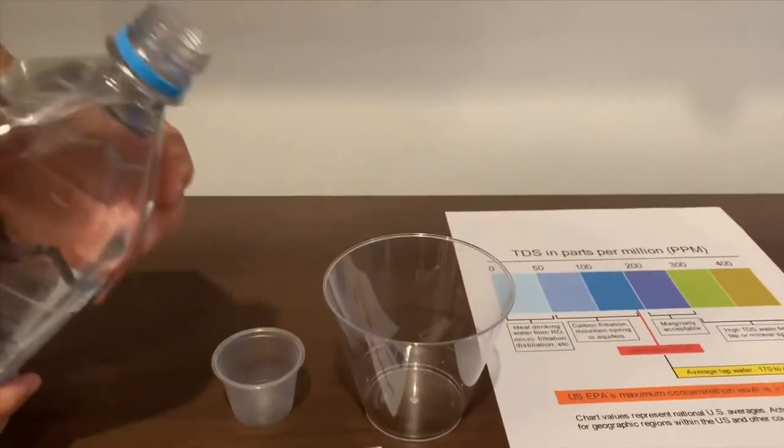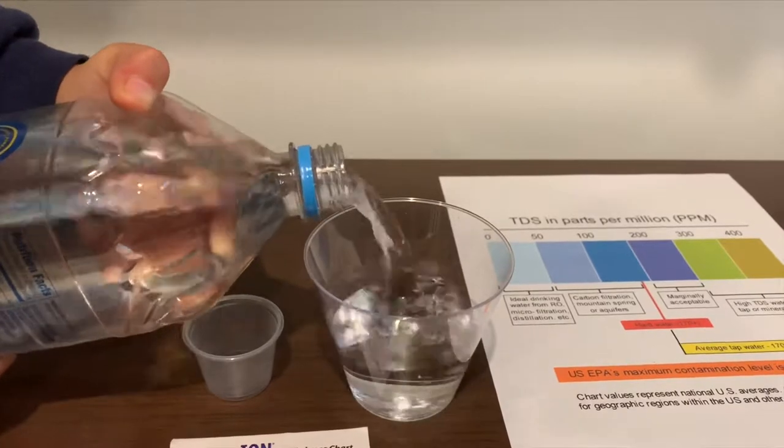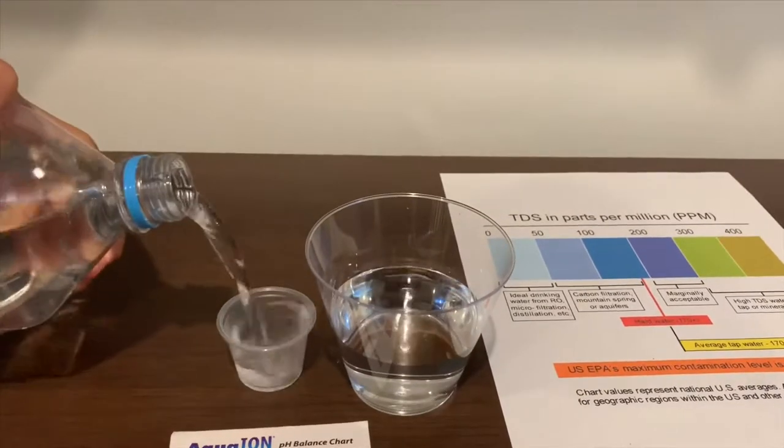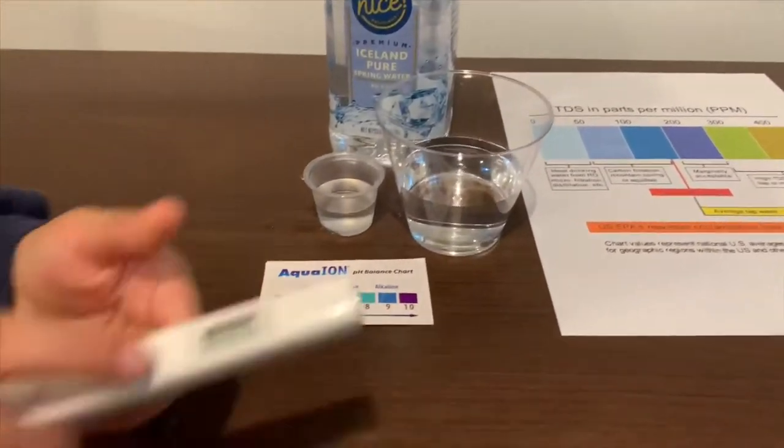Let's pour some water in. First, we're going to test the TDS levels.